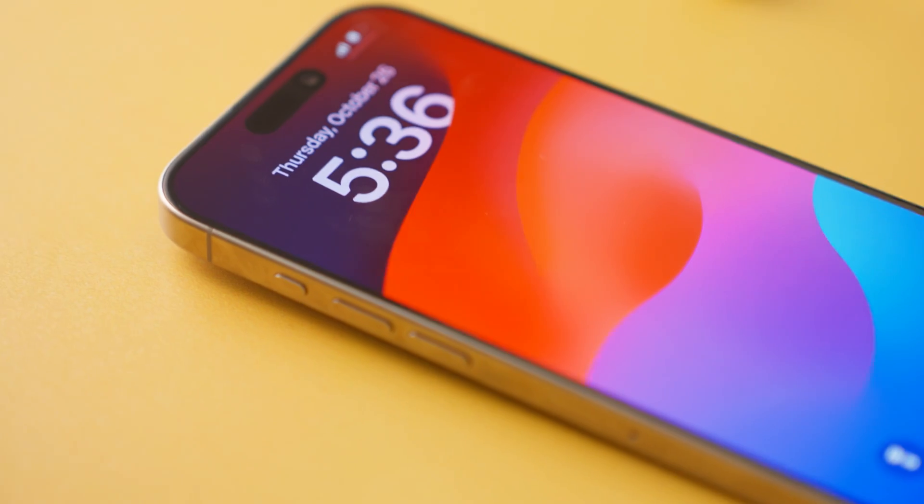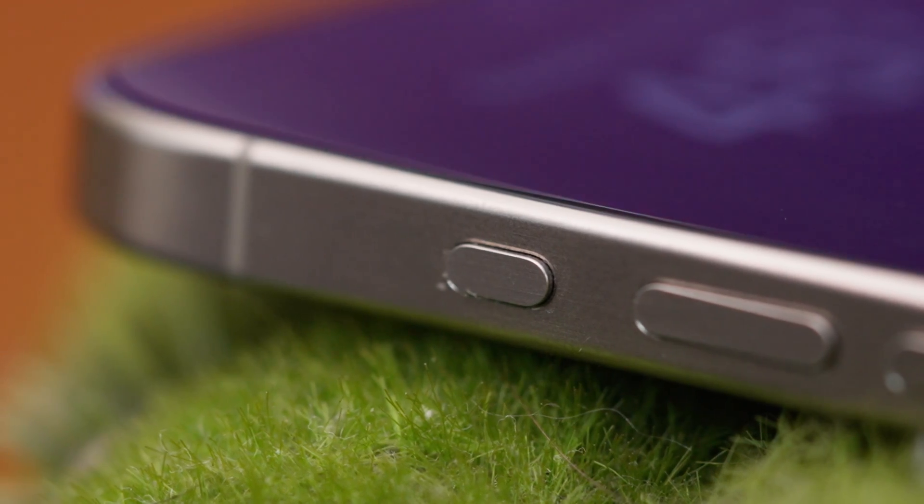Hey neighbors, we've got our hands on the brand new iPhone 15 Pro and today we're talking about the action button. We're gonna show you how it's a huge game changer for controlling your smart home. So keep watching.